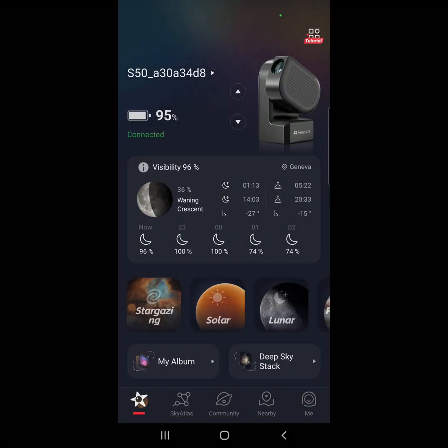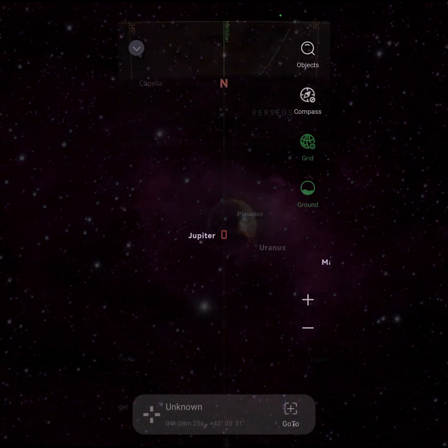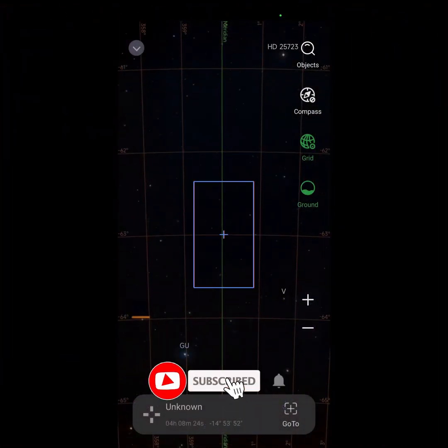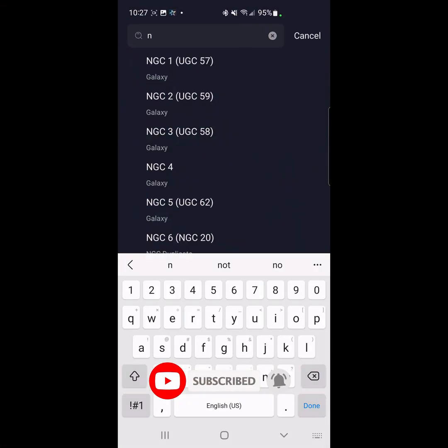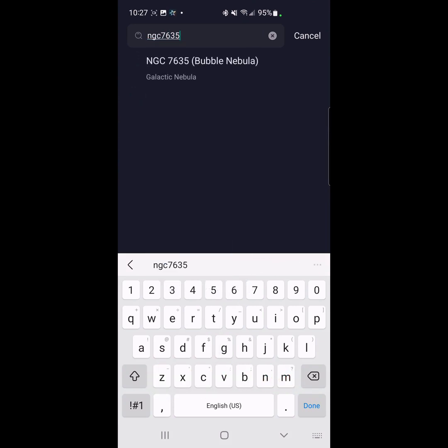Welcome back! I'm back with the SeeStar, and tonight's target is going to be the Bubble Nebula. I expect to take about an hour's worth of images. Got some fireworks going over here — NGC 7635, there it is. Let's go gazing.